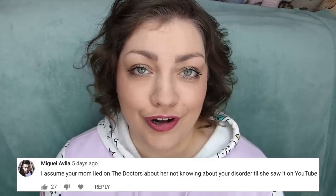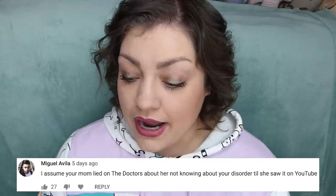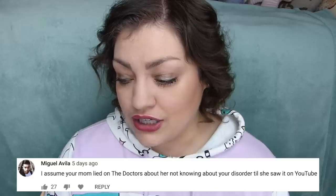Miguel — I can't tell if you're a troll or not, but I'll answer this anyway because I feel like some people did say this. You assume my mom lied on the doctors about not knowing about my disorder till she saw it on YouTube. My mom actually didn't say that. She knew about my disorder — she has always known about it. It's that she didn't know about my methods, like using things like knives from the kitchen to pick at my skin. That's what she meant. She had no idea.